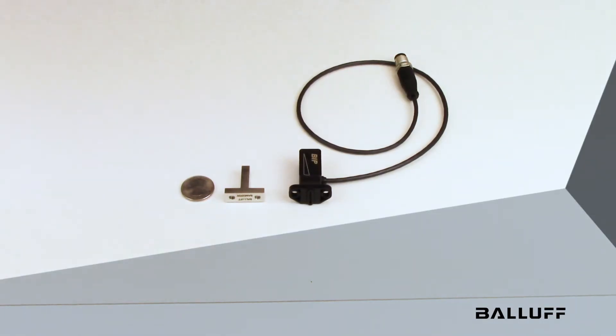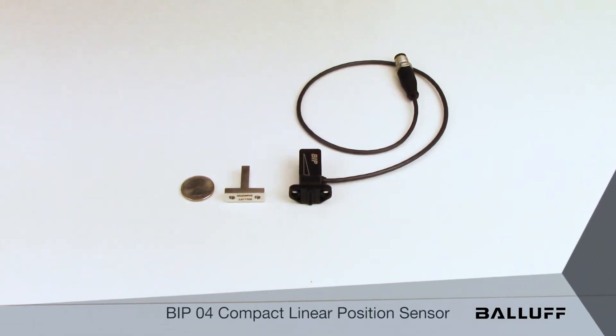Introducing the latest addition to the BIP Inductive Linear Position Sensor product portfolio. The new BIP-04, or 4th generation BIP, is notable primarily because of its extremely compact form factor — only 30mm by 40mm by 18mm.